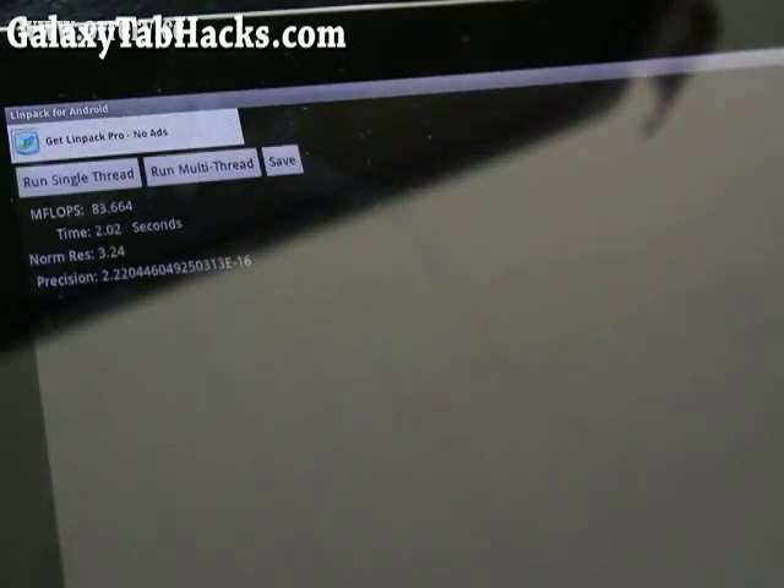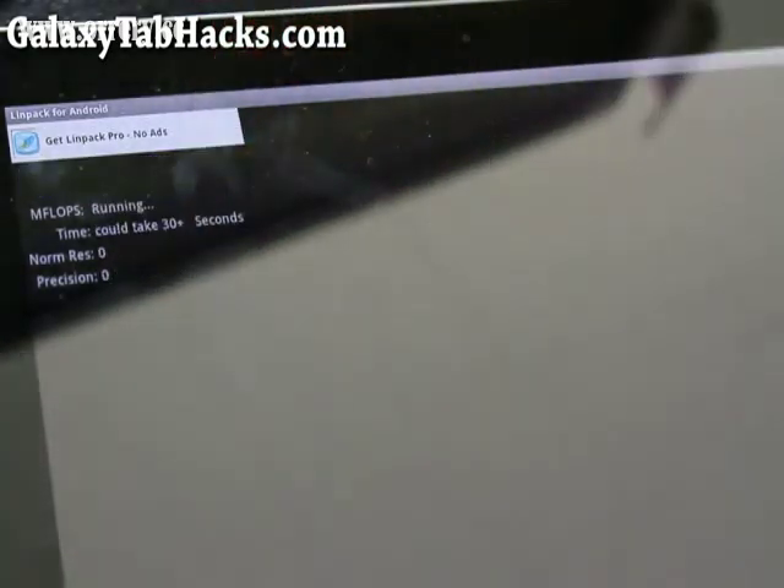My Tab 10.1 is overclocked. By the way, this kernel has only been tested on stock 3.1 — I'm not sure about 3.0, but it should be stock rooted ROMs. If you have aftermarket ROMs, it might break your device. So as long as you back up your ROM using ROM Manager, you should be fine. If something goes wrong, just flash that back.